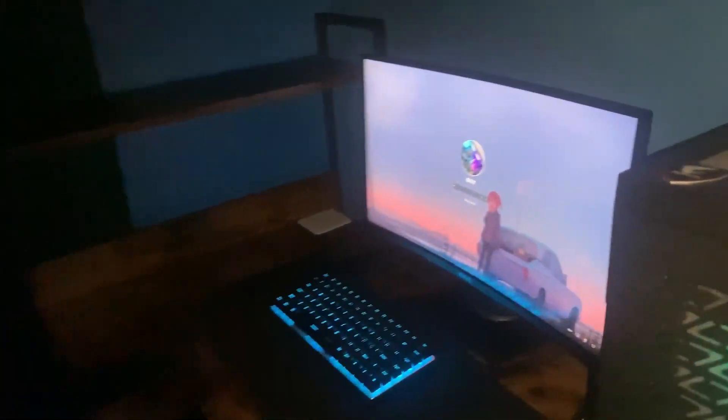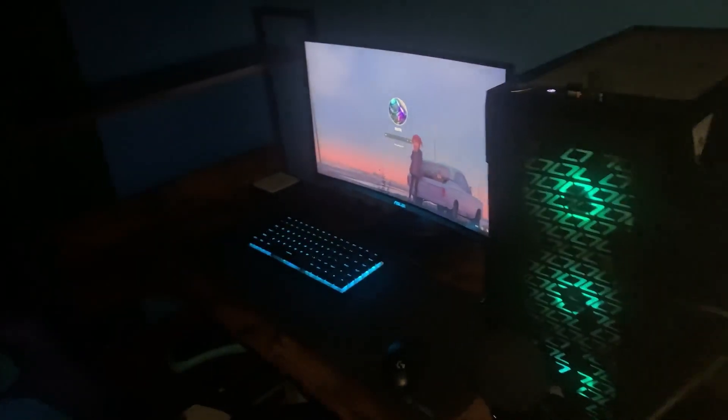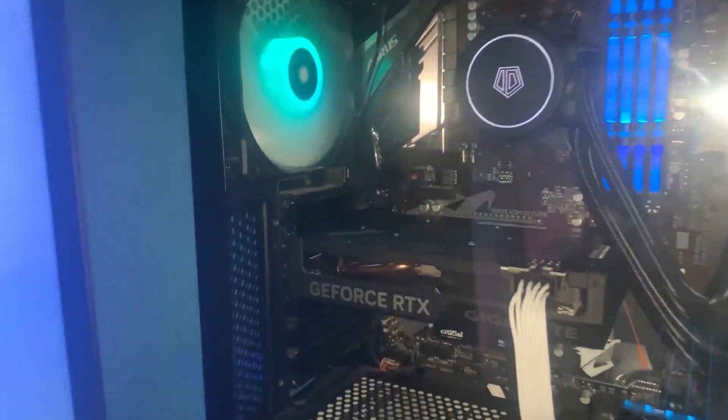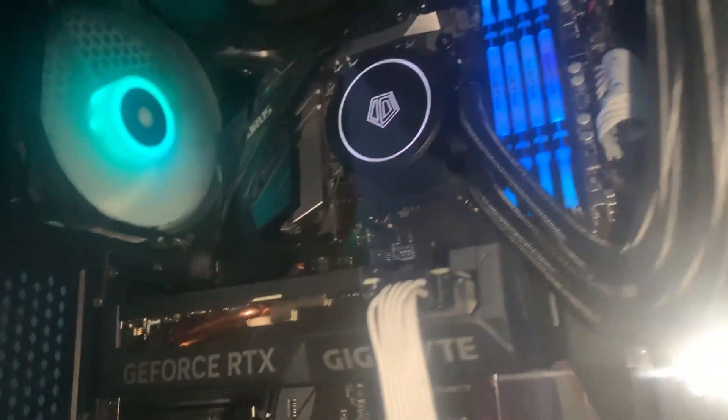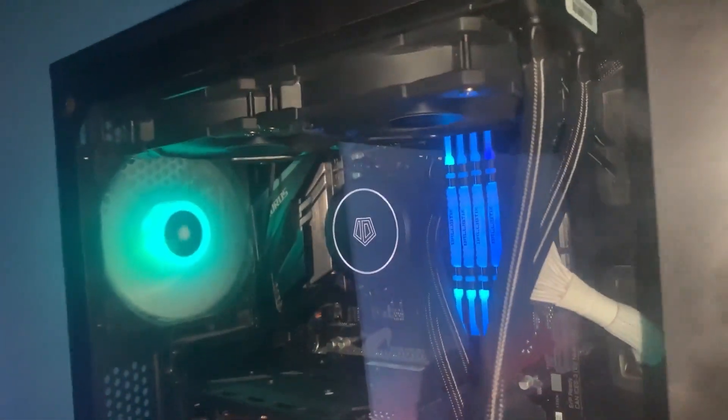Let's turn the lights off and see how it looks in the dark. Looking kind of sexy — can't lie. Let's not talk about the chair though, because the chair looks like it's going to break. But this looks cool — 4060 bro, oh my god. And you've got a CPU cooler which looks really nice.